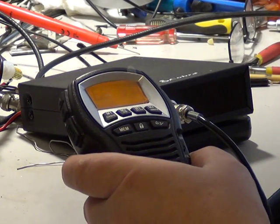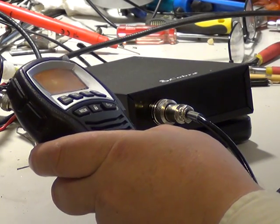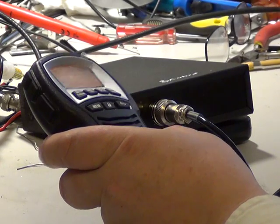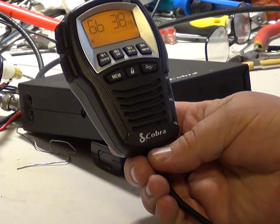So this is the Cobra 75STEU. I was just talking to Dan there, who's in Barabee, which is about nine miles away from here. As ever, we're in the middle of nowhere near Ancaster in Lincolnshire. And this is one of these remote sets — it's the Cobra 75STEU Multi.